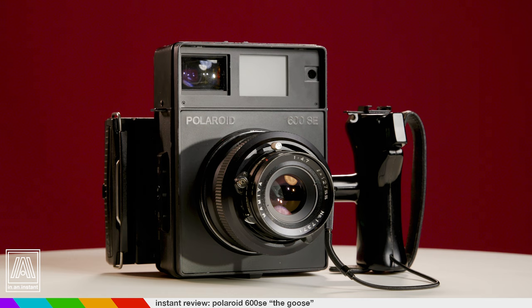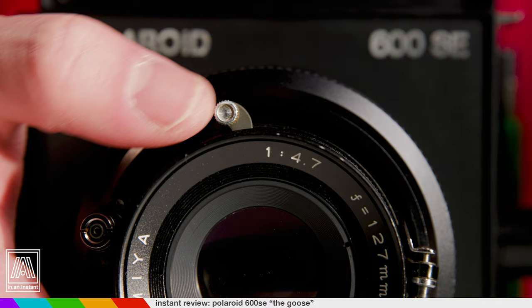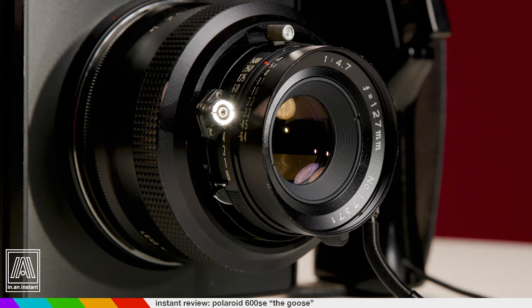Unlike most Polaroid cameras, this block of metal cheese is fully manual. There are no electronics inside. You set the shutter speed and aperture on the leaf shutter lens, cock that shutter, and fire. This lens is one of three compatible Mamiya glass beasts, so sharp they could cut Captain America's shield like a hot knife through margarine. The one you're looking at right here is the 127mm, the most popular choice. Also available are the 75 and 150mm bad boys.